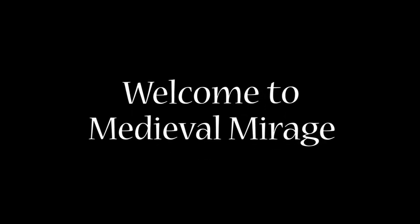Hi everyone, welcome to Medieval Mirage. Let's make our own wax seal stamps, part one.